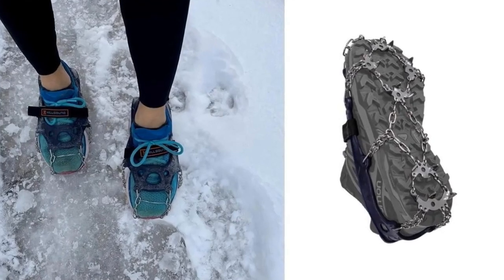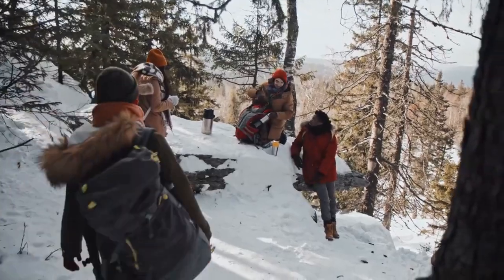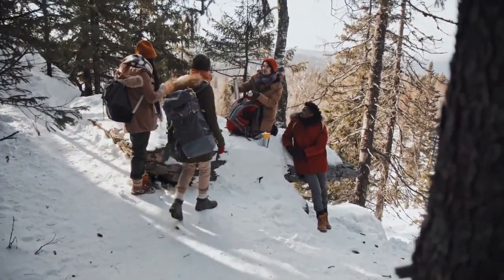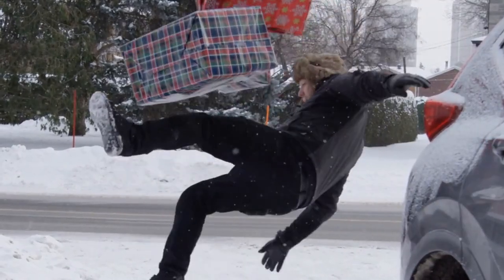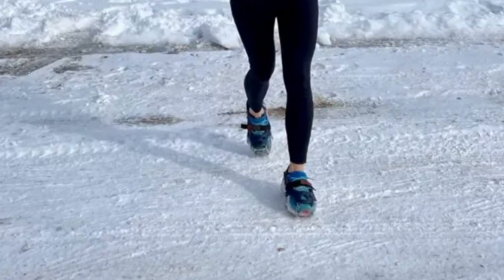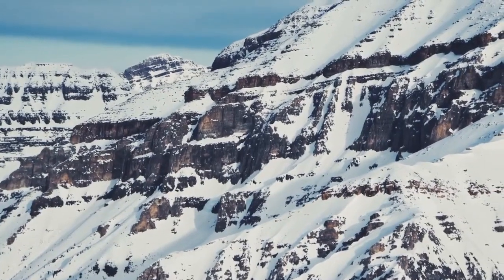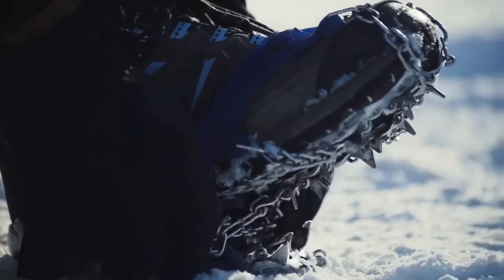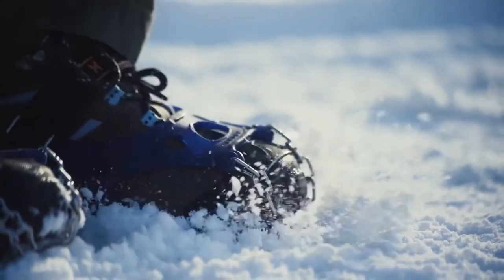Today we're talking about these bad boys, the Hillsound Trail Crampon Ultras. Let's face it, winter hikes can be a gamble — one minute you're crunching through fresh powder, the next you're slipping and sliding on a surprise patch of ice. That's why good traction is key. Hillsound's Trail Crampon Ultras are lightweight traction devices designed for hikers and runners who want to maintain their pace and confidence on icy trails.